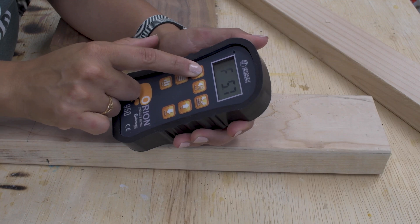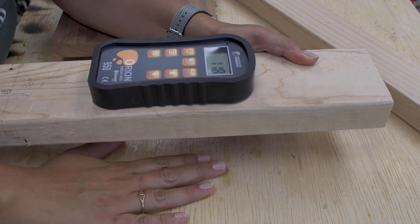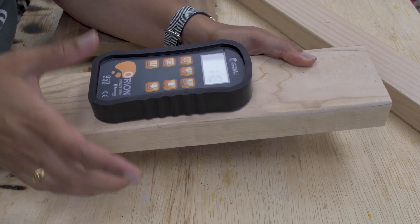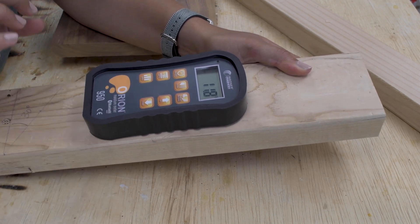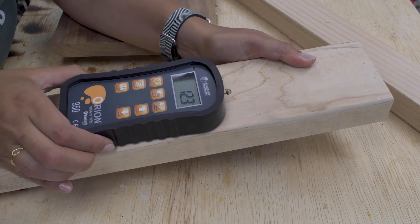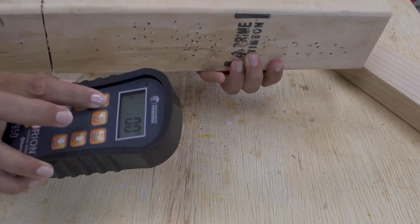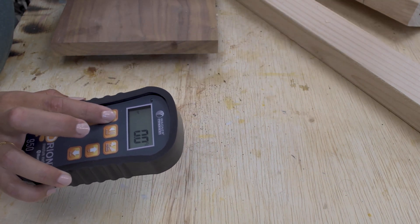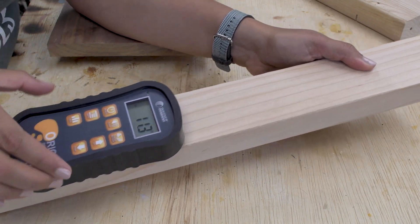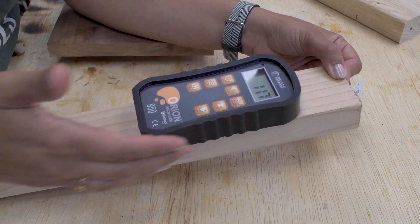To use it, simply turn it on, wait for the zero, and place it on the board. You do want to make sure there is an air gap under the board so the bottom surface isn't interfering with the electromagnetic waves. This one-and-a-half-inch thick board reads 11.8–12.5% moisture content. This 2x3 that has been in my workshop for over a year reads about 11.3–11.8%. You can see how moisture content varies across the board, but stays within a similar range.